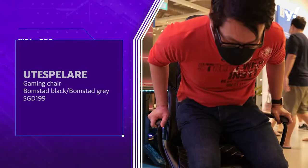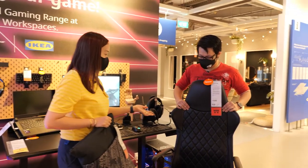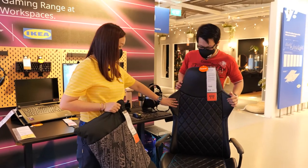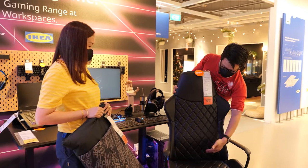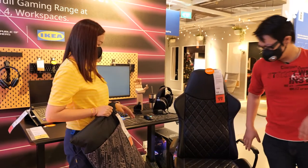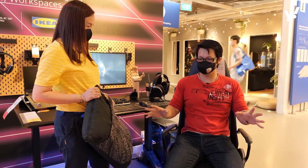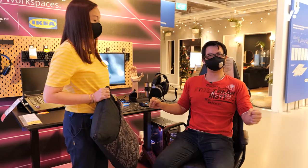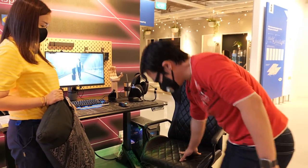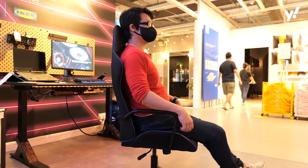We also have another chair here which is not mesh. How much is this? Our ÜTESPELARE chair is only $199. As you can see from the design, it's ergonomically comfortable with a lumbar support for your back. It's not as soft but very firm, so you can use it for gaming or work to keep your back and posture straight. And it still has the same safety caster wheels.